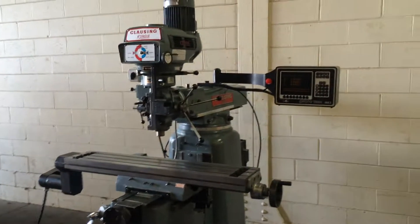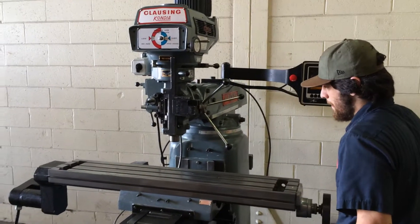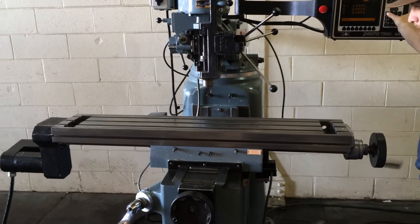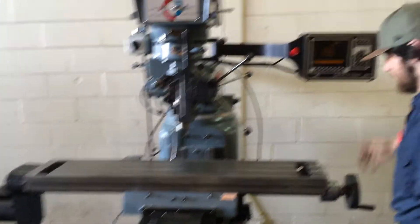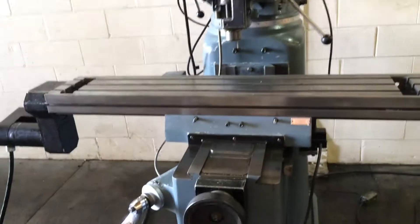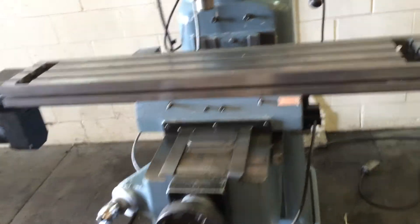We're going to run it around for you. He's running the X — the ball screws and servos sound okay. He's running the saddle, running the ways as well.